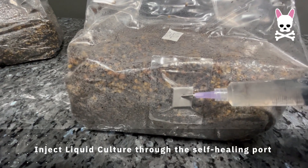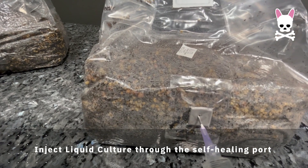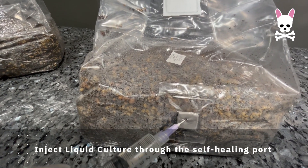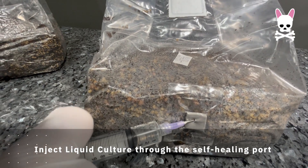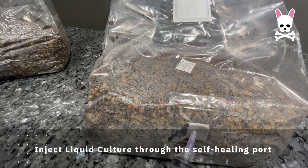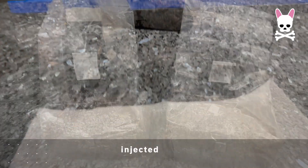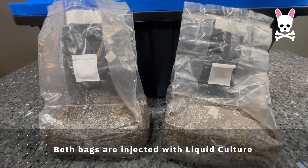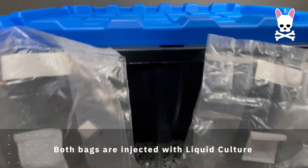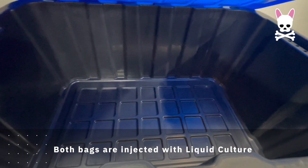When injecting your liquid culture through the self-healing port into the substrate, you want to make sure you've got a good spread — basically every angle: north, east, south, west of the port. Once you've done that, everything should be good to go. I'm going to put them in the dark box and just wait.